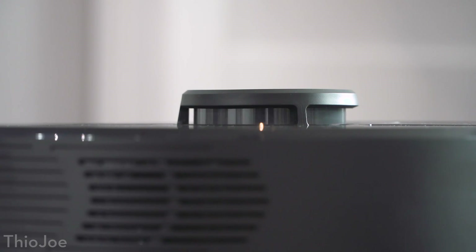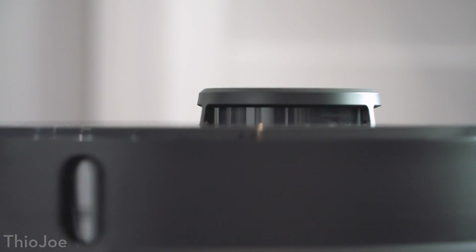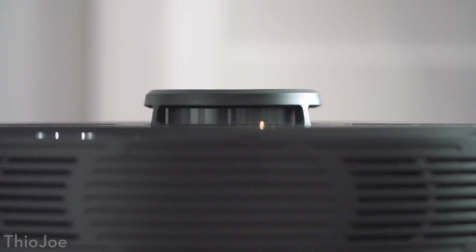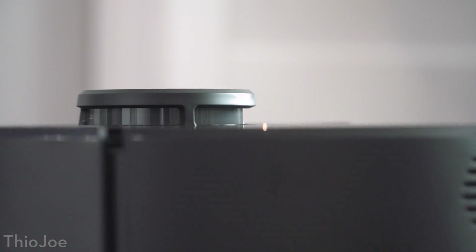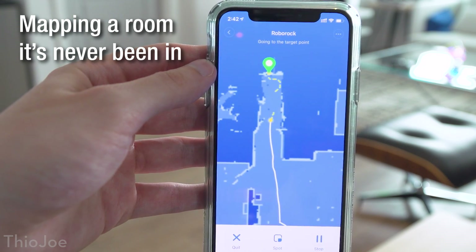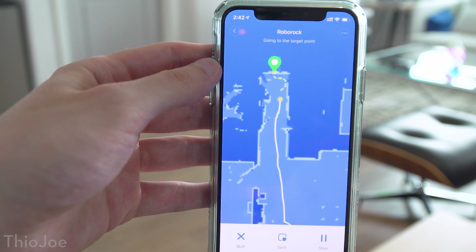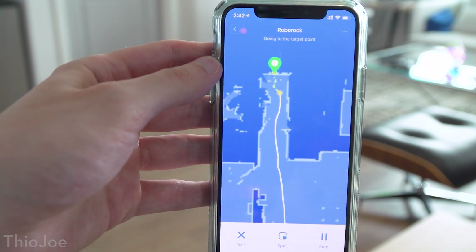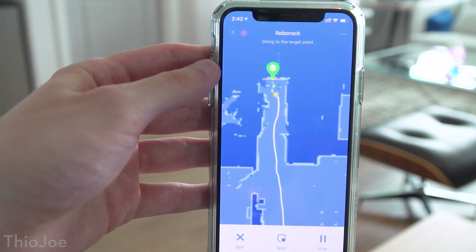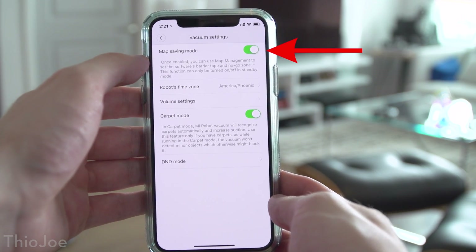Another great thing about the S5 is how it navigates. Instead of the old days where robot vacuums used to just bump around randomly, this model literally has a laser navigation system which you can see on the top actually spinning around when it's running. This is for more than just avoiding running into things — it actually uses the lasers to simultaneously map the surroundings and plan an efficient cleaning route while it's going. Which brings us to my favorite set of features: the mapping functionality, because the vacuum will save the map it creates, assuming you have that setting enabled, which I think is absolutely essential.